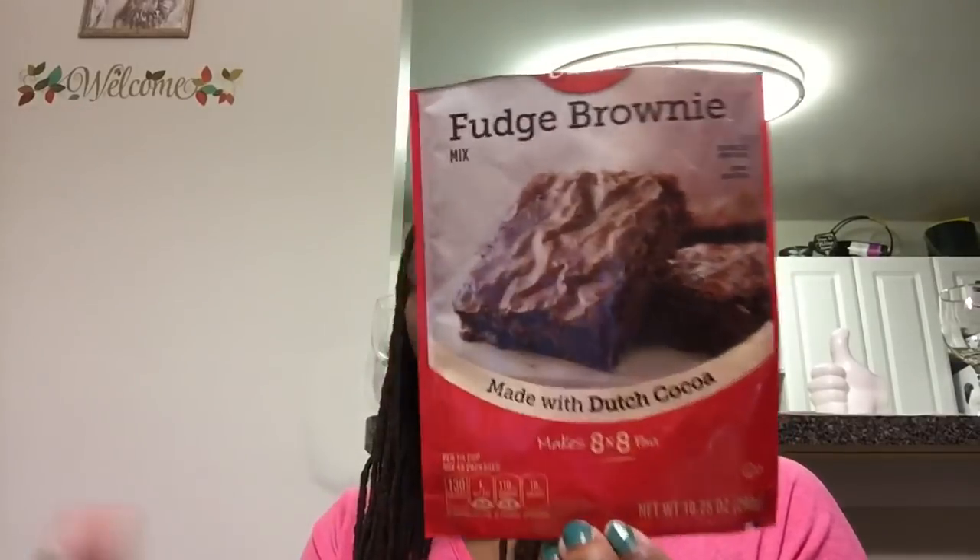Betty Crocker fudge brownie mix — these came out well. I really like them, so I will purchase these again from the Dollar Tree. I made them in a little 8x8 pan just like it says.